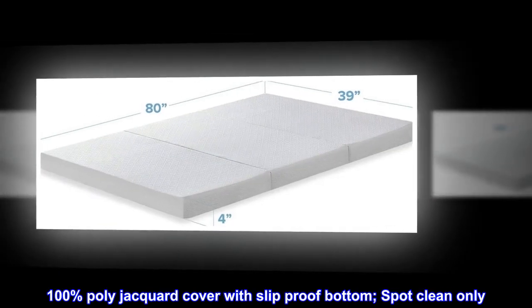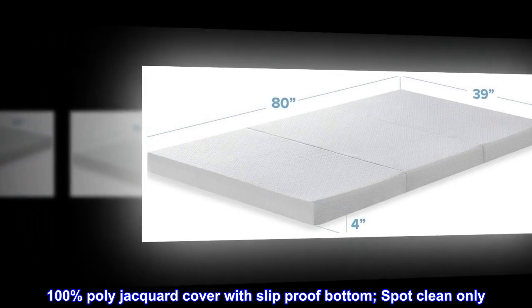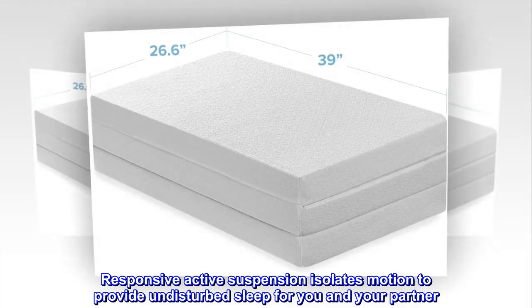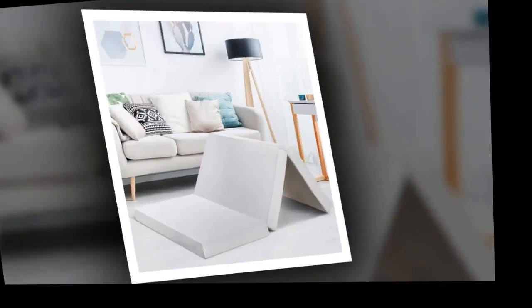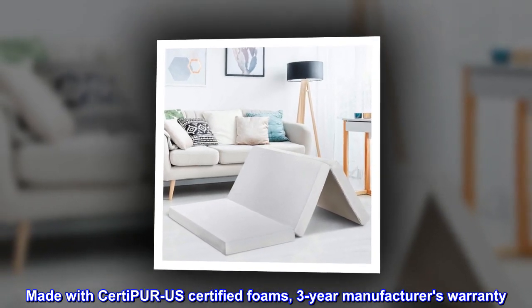100% poly-jacquard cover with slip-proof bottom. Spot clean only. Responsive active suspension isolates motion to provide undisturbed sleep for you and your partner. Made with CertiPure US-certified foams, 3-year manufacturer's warranty.